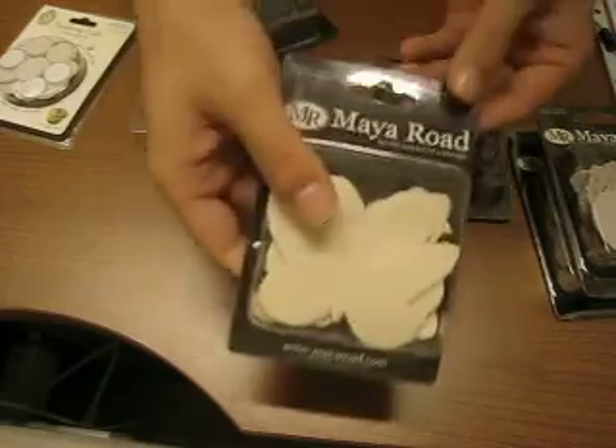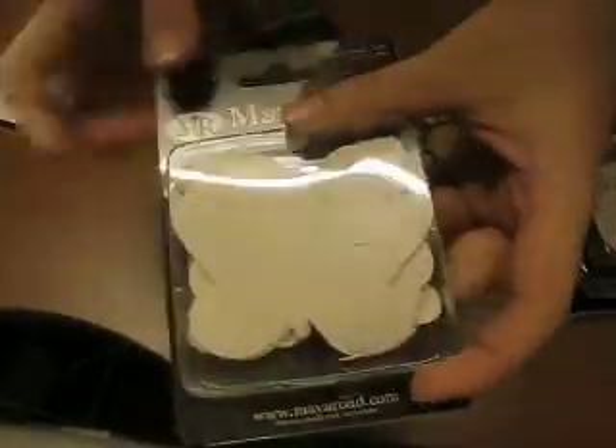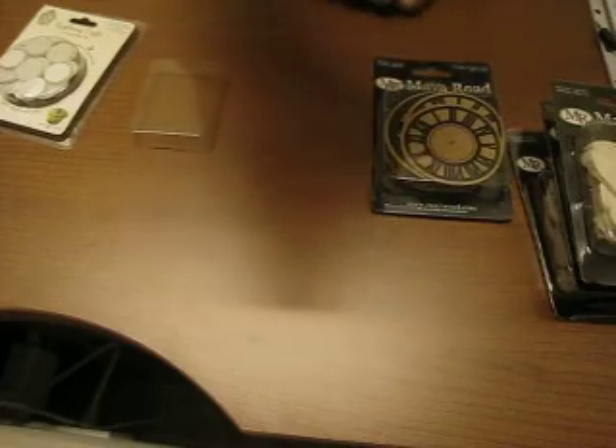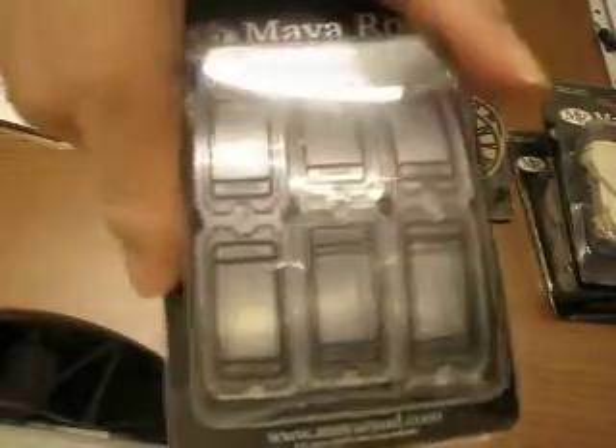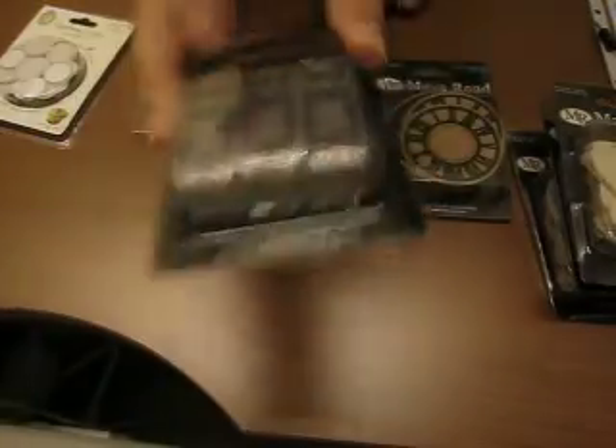I also got one of these canvas butterflies — there are about five designs in ten pieces or so. These are really cool. I also stocked up on some Maroon Mini Ticket Strips and this one in black. I had some but decided to get some more.